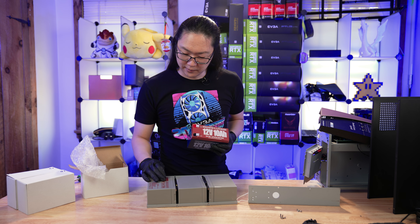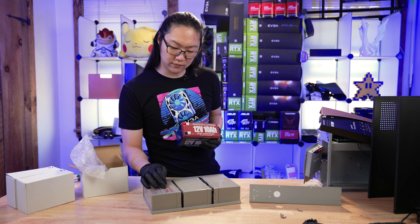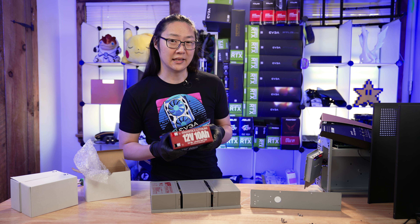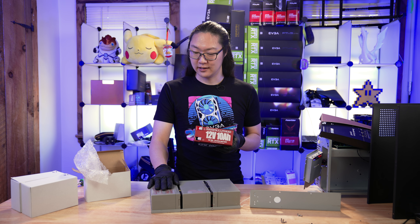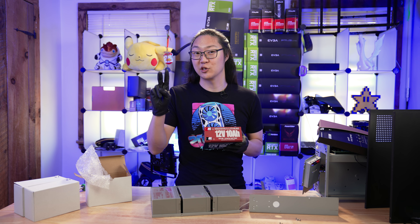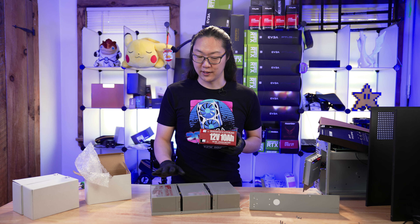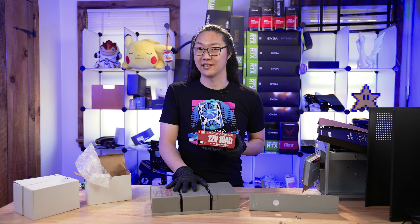The old batteries claim to be sealed lead acid at 12 volts, 9 amp hours. These lithium batteries are 12 volts at 10 amp hours, so they technically have more capacity. But here's the thing — lithium likes to be charged a little bit higher than sealed lead acid batteries. That means this is not going to have as much capacity when fully charged at an SLA voltage. Keep that in mind when upgrading to lithium, because the charger is not changing — it's still going to be an SLA charger.